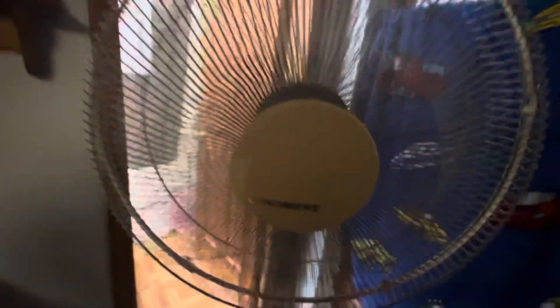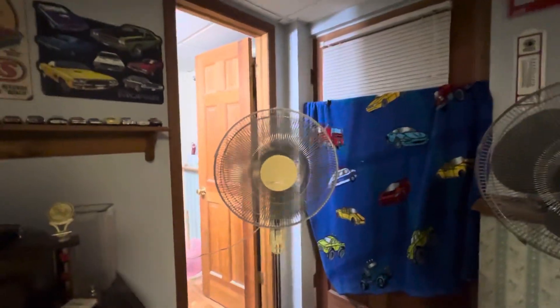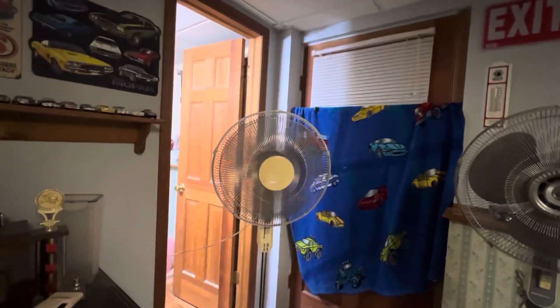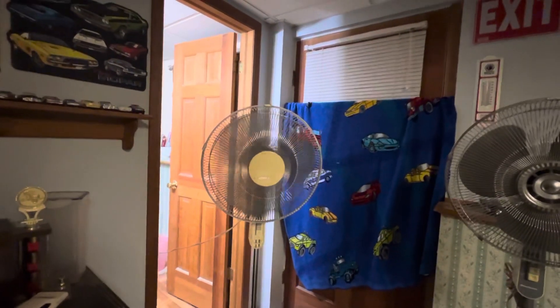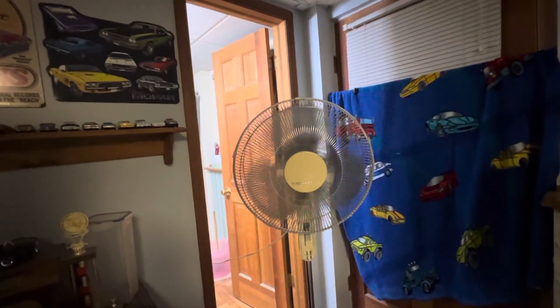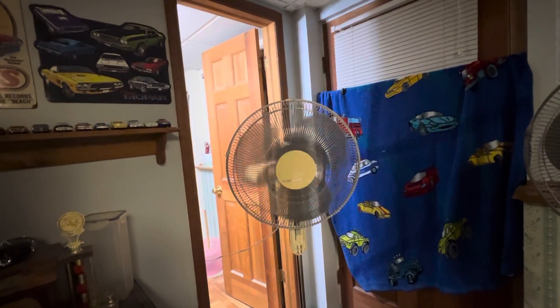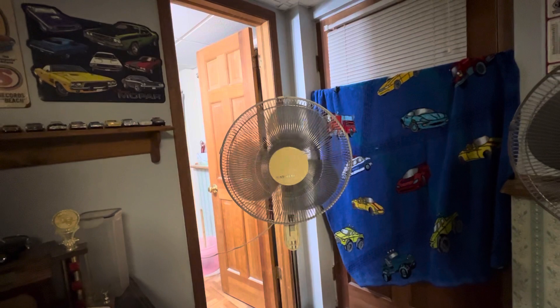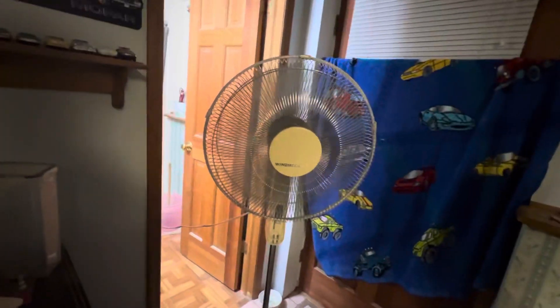Time for spin down. I'm going to do two spin downs. Very happy to own this fan.